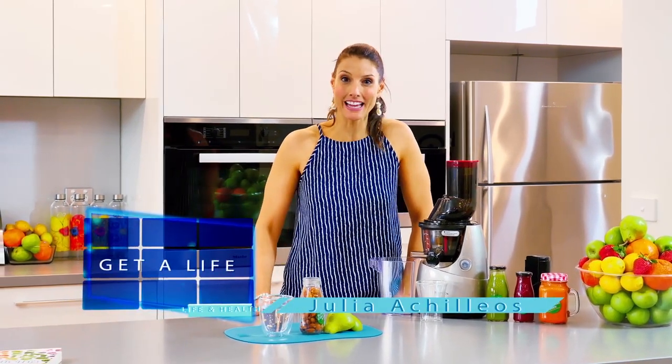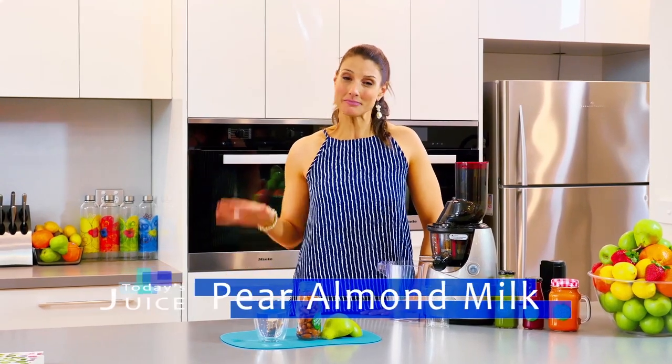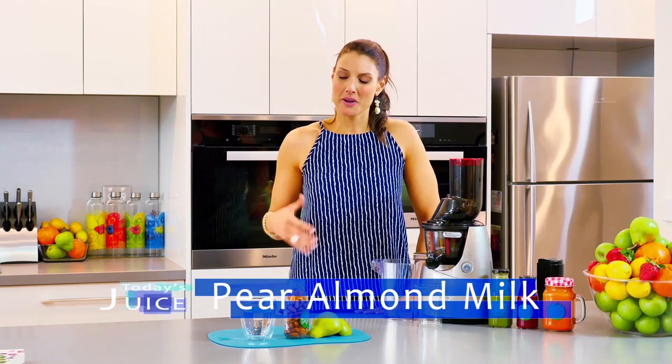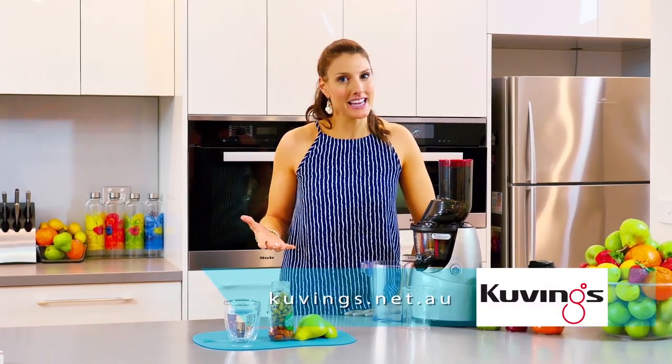Hey guys, I'm Jules. Thank you so much for joining me in the kitchen today, where I have a really nourishing, warming, gut-healing recipe for you. We're going to make pear almond milk. A little bit different to your usual recipes; however, I'm going to show you how this is really going to help support you and your gut, especially in the afternoon.